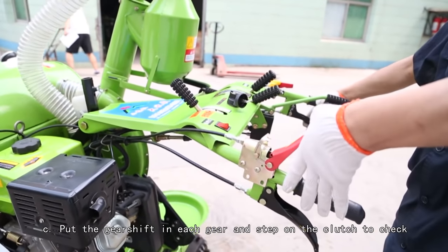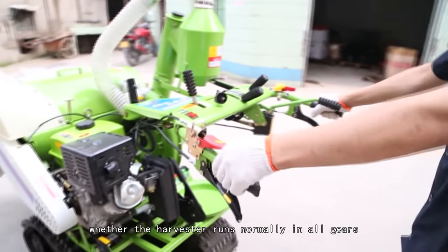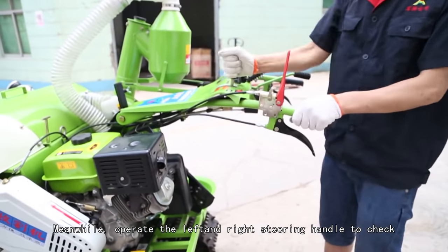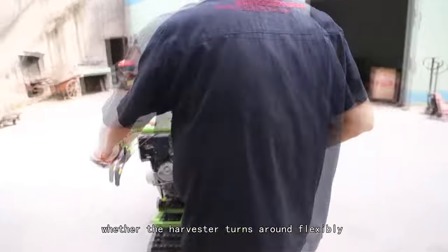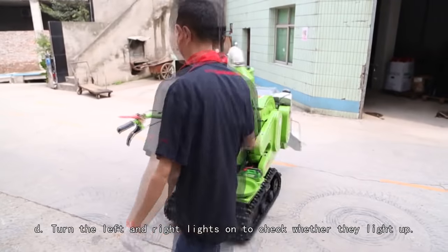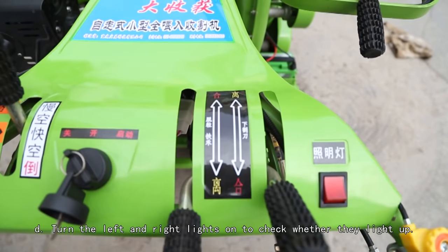Step C: Put the gear shift in each gear and step on the clutch to check whether the harvester runs normally in all gears. Meanwhile, operate the left and right steering handles to check whether the harvester turns around flexibly. Step D: Turn the left and right lights on to check whether they light up.